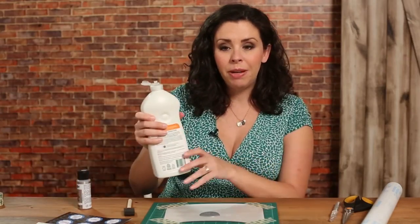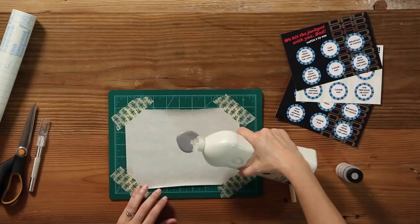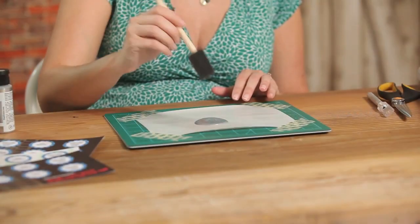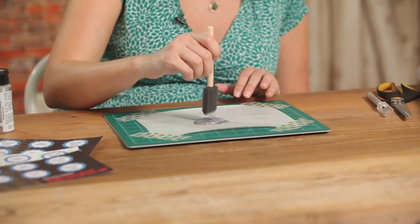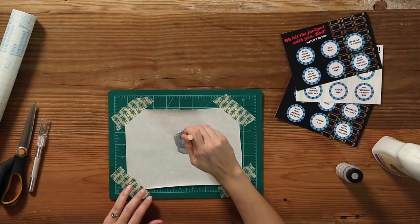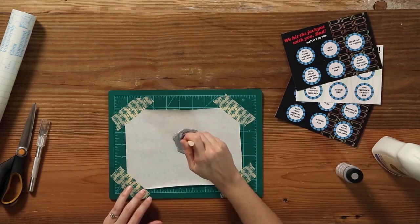Now we're gonna add a little bit of dish liquid — you want about a three to one ratio. We'll take our foam craft brush and mix it together gently but thoroughly. Try not to get a lot of bubbles in the liquid; you're just gonna spread it evenly.